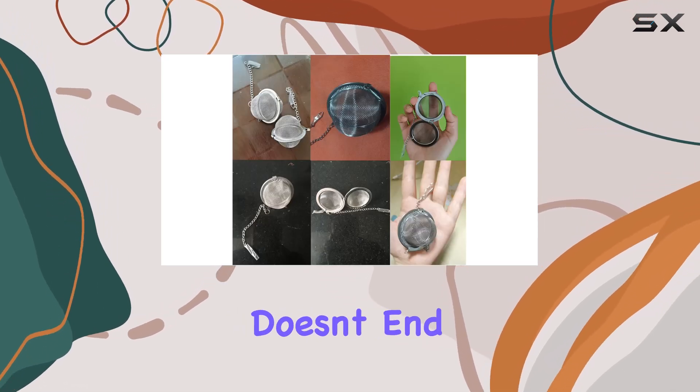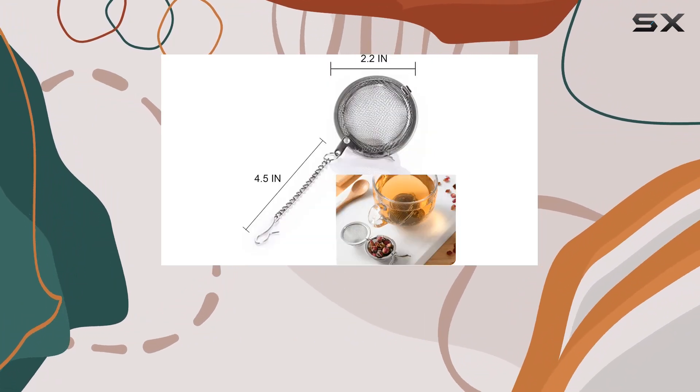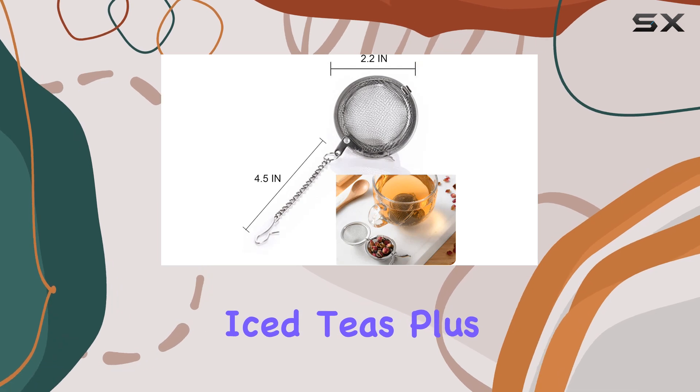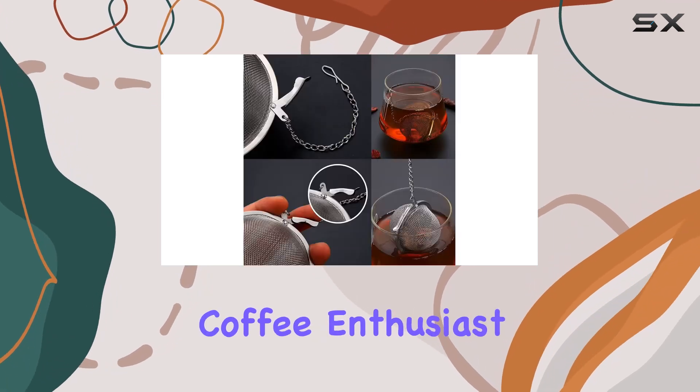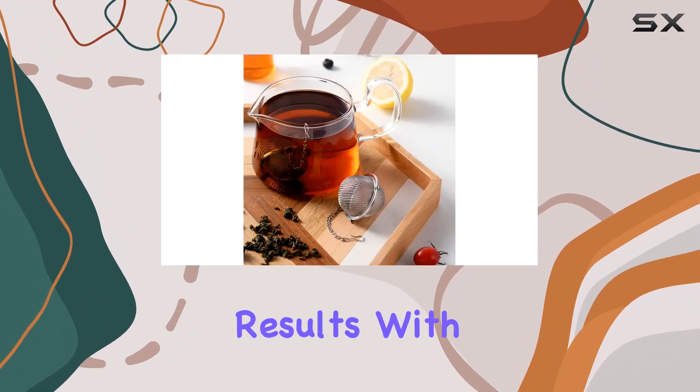But the versatility doesn't end there. Not only are these infusers ideal for brewing hot tea, but they're also perfect for crafting refreshing iced teas. Plus, if you're a coffee enthusiast, you can even use them to brew coffee — just avoid finely ground coffee for optimal results.